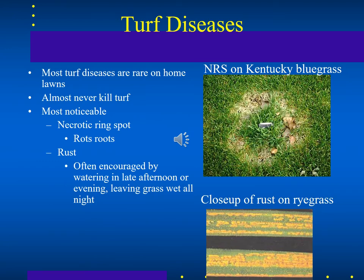There aren't too many bacterial or fungal diseases on turf, but there are a few. Necrotic ring spot on Kentucky bluegrass — shown in the upper right — is caused by a fungus that rots the roots. Rust is another fungal disease that grows on ryegrass and can occur when water sits on grass blades too long overnight, with too much moisture.